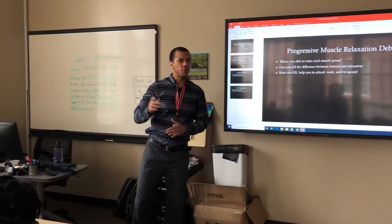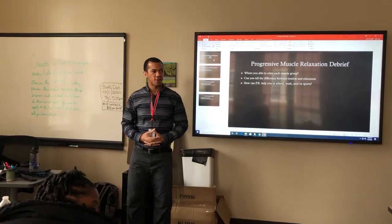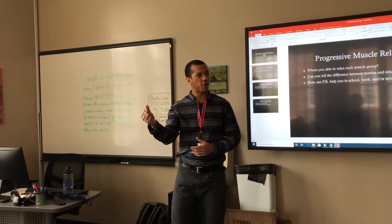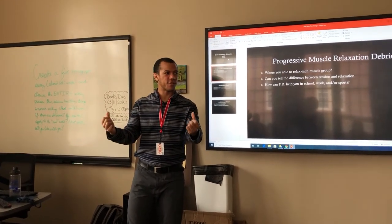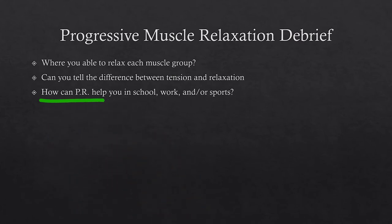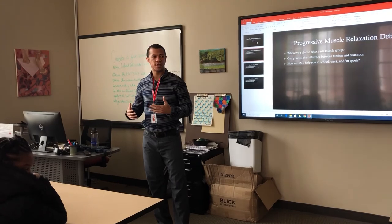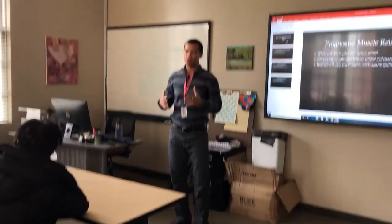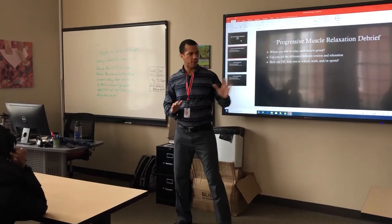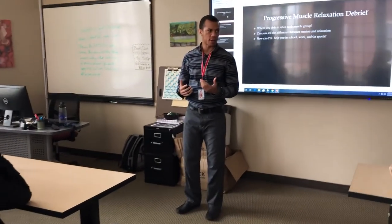Progressive muscle relaxation and deep breathing — those of you who have experience with PMR, were you able to relax each muscle group? Was your upper body easier to relax than your lower? Can you tell the difference between a tense muscle and a relaxed muscle? Remember that closed fist — tighten your fist and then relax it. With PMR, you do that with your whole body. How can progressive relaxation help you in school, work, or your sport? If you don't have time to do a full PMR, they have what you call a body scan — similar to PMR. Instead of clenching your whole body, if you're shooting free throws and just feel tension in your shoulders, you just relax that part of your body.